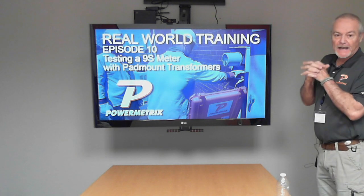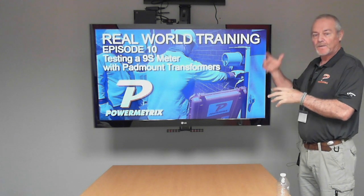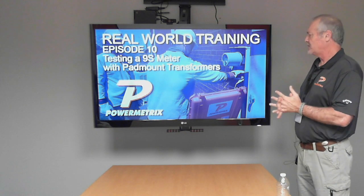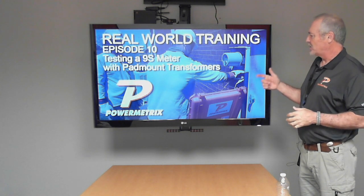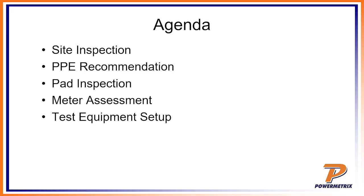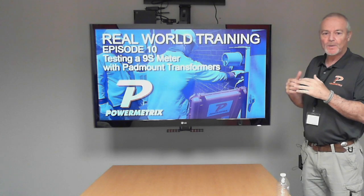So as we said, you guys asked for it — episode 10 is going to be testing a 9S out in the field. It's a pad mount, and this is actually the first pad mount we've done. As I always do, I may stop every once in a while to point something out. Today we'll do a site inspection, talk about PPE, inspect the pad, assess the meter, and go over the test equipment setup.